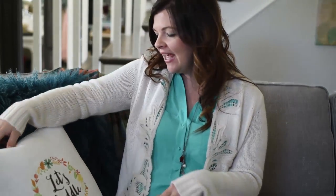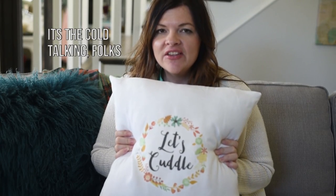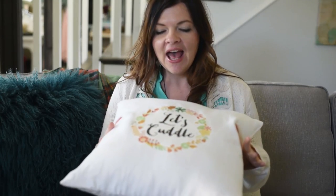Sorry I've been MIA lately — I just got a terrible cold and it's been nasty, but I think I'm finally on the mend. Today I want to share with you a really fun fall DIY and show you how to make this really adorable 'Let's Cuddle' fall pillow.